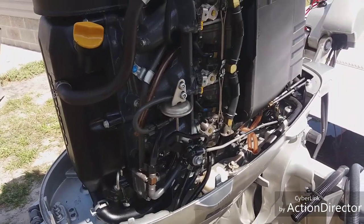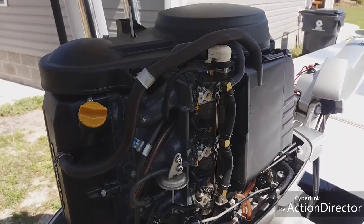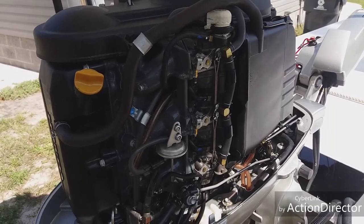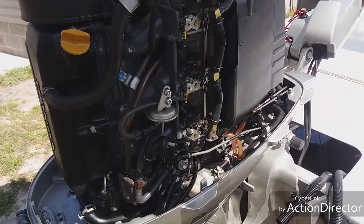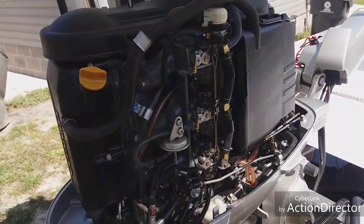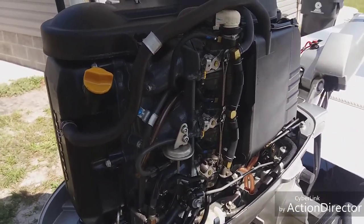Ethanol lowers the quality of your fuel and they charge you more money for it. So if you can get non-ethanol fuel — rec gas — and run that, do it by all means. Even if it's 50 cents more a gallon, burn that stuff. It'll save your motor.